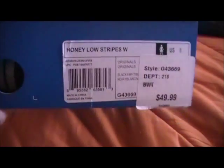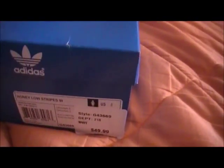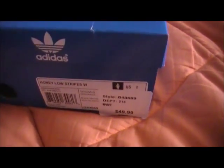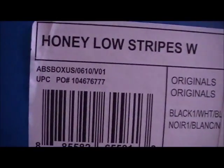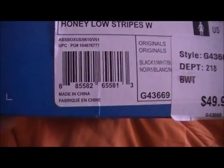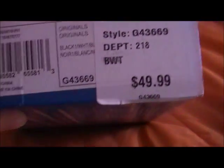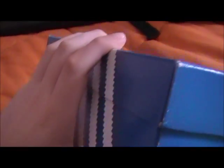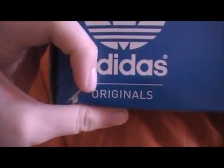Today I'm going to review the Honey Low Straps. These are women's size 8 and they originally cost $49.99, but I got them for $39.99 at Finish Line. I was originally going to get the Adidas Samba or something like that. They also had some purple ones which I was going to get, but my little buddy got another pair of shoes because we had a coupon for 60% off the Adidas Originals.